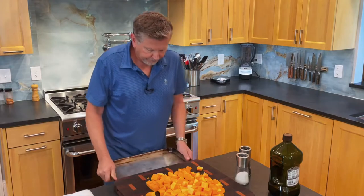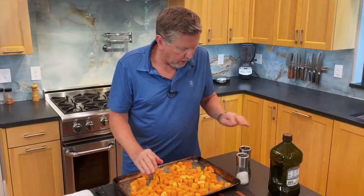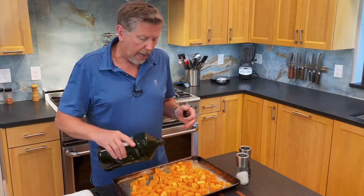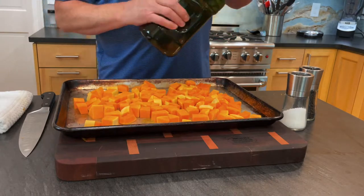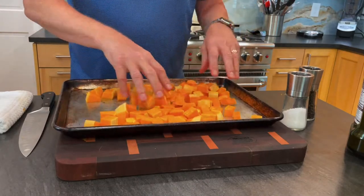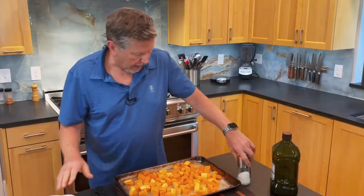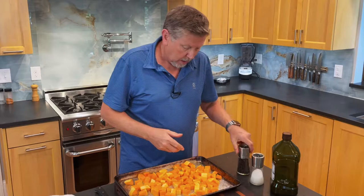I'm going to use a sheet pan and put all these on it. From here I'm just going to drizzle some olive oil. Because these are dense and not porous they really don't absorb any oil, so you don't need a lot — just give it a little bit and then give it a good toss so that you're getting olive oil on all of these. That's all you need to do, and then from there salt and pepper. I like a coarse ground sea salt — that's my favorite for this — but any kind of salt will do, and coarse ground pepper.